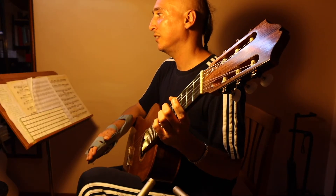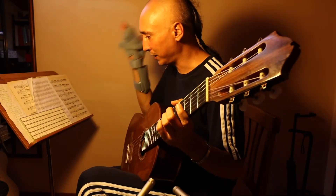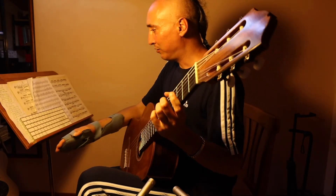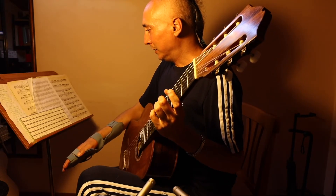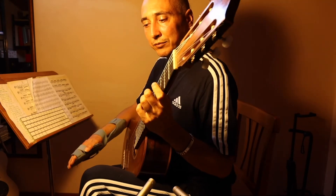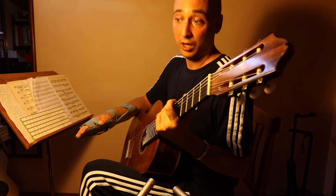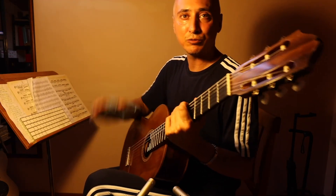I'll make another lesson if you're interested — and even if you're not — because I have to keep busy with this broken hand and I can't play for a while. Hope you enjoyed this lesson and I hope you will get some results. I'm sure you will. Ciao, see you soon.